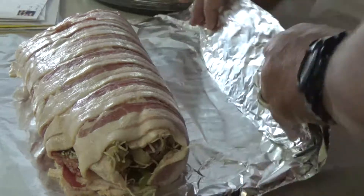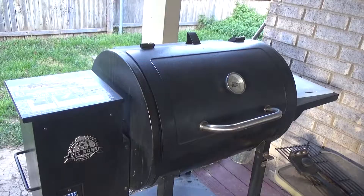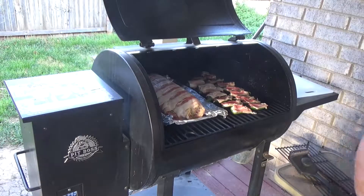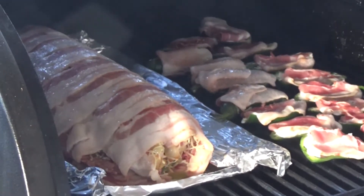I'm going to leave it all there. I'm going to put it on this piece of foil, so when I set it on the grill it'll make it a lot easier. We've got a few poppers in there. We're going to see what happens.